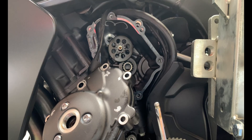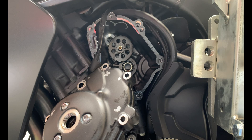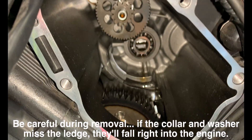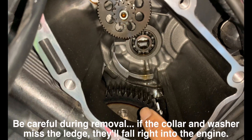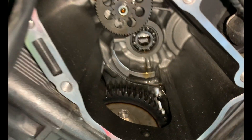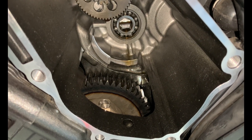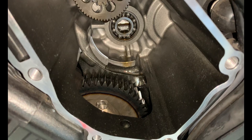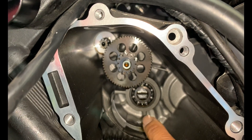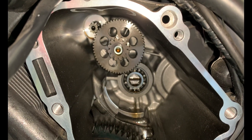I got everything in place, nothing fell out into the engine. When you're taking out the flywheel, you want to be careful that the washer on the collar doesn't fall down inside the engine, otherwise you'd have to fish it out from the oil pan or drop your oil pan to get it out. There's a little ledge here where it may fall down.